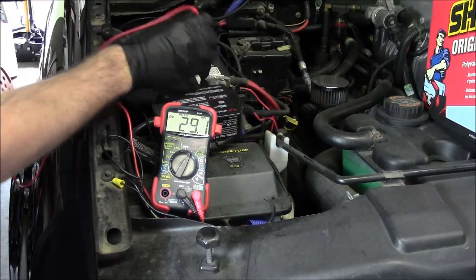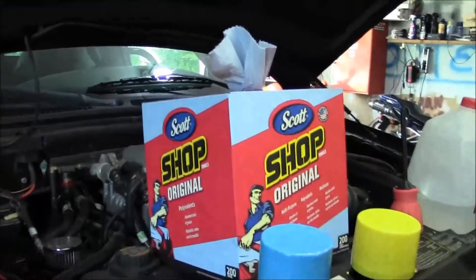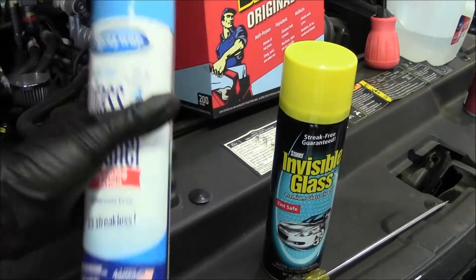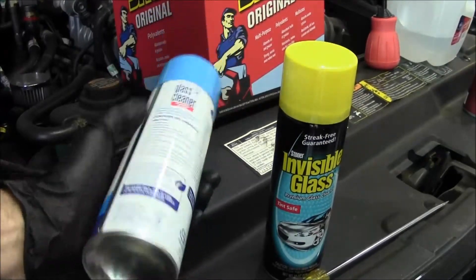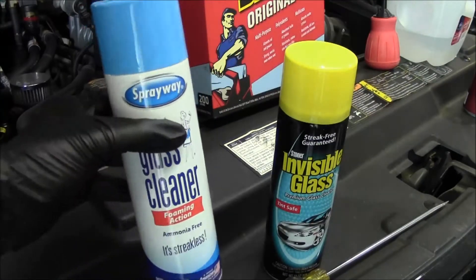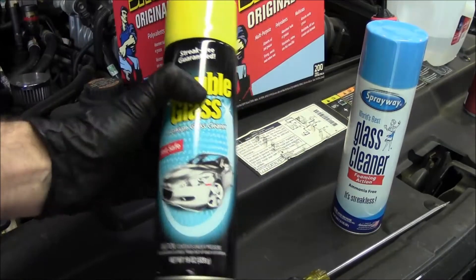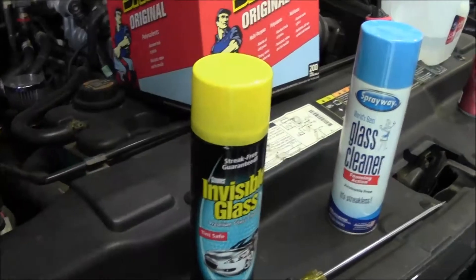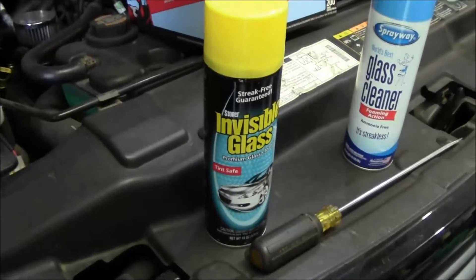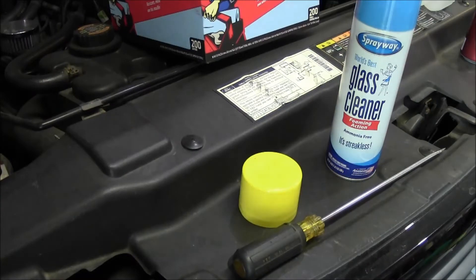This means the top of the battery needs to be cleaned off because we're actually losing voltage to the case. To do that I'm going to use paper towels. There are two spray glass cleaners I like to use. This foamy one is great for detailing — cleaning wheels and things — but on the battery I'm just going to use the Invisible Glass. It's not as foamy and it's really good for cleaning, so I'll use that here.